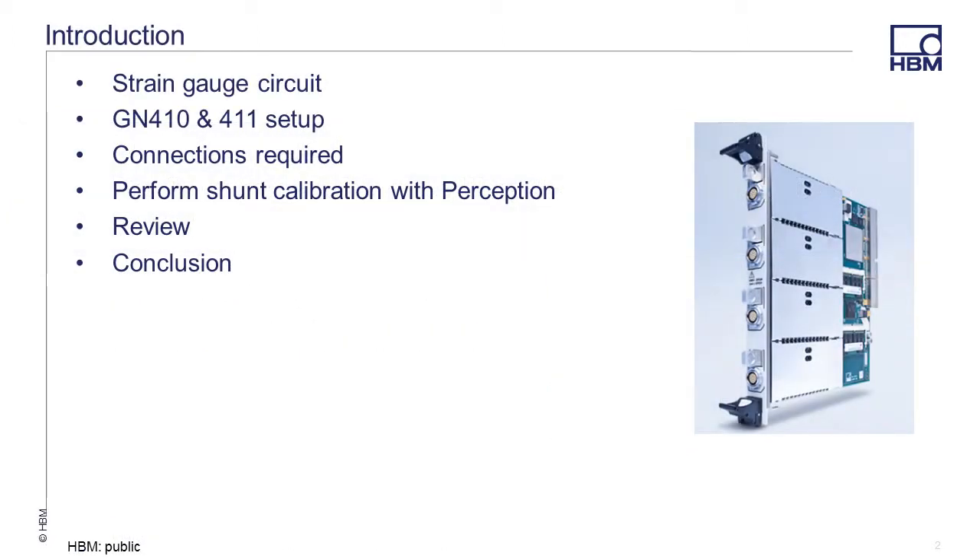In this video, we will show you how the shunt calibration feature within Perception and the GN410 and 411 bridge card will allow you to verify the existing state of your strain gauge. A shunt calibration is a method used to verify the accuracy of a strain gauge by simulating a known strain. The features inside the GN410 and 411 cards allow the user to perform up to 9 steps when performing a shunt calibration to check the accuracy and linearity of the channel under test.